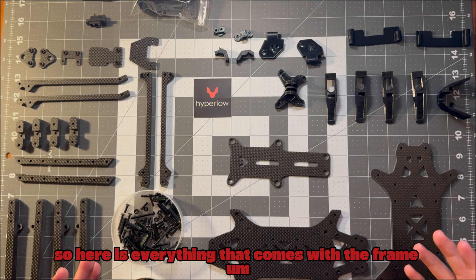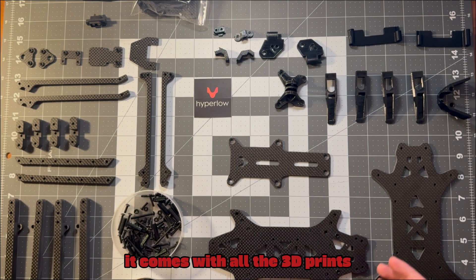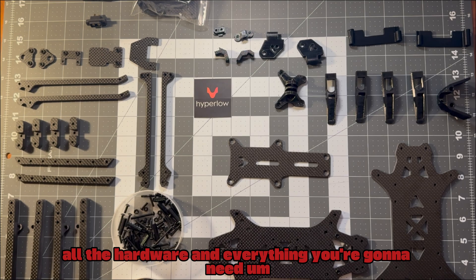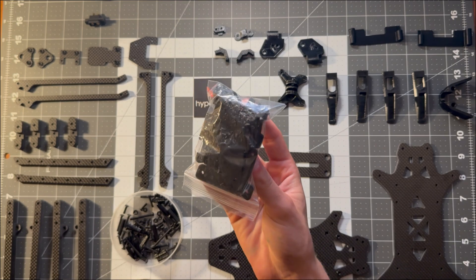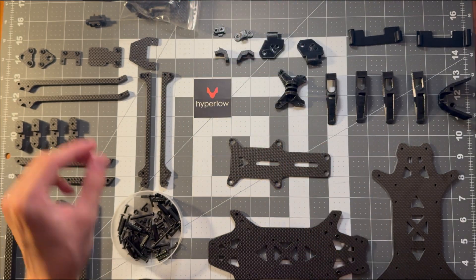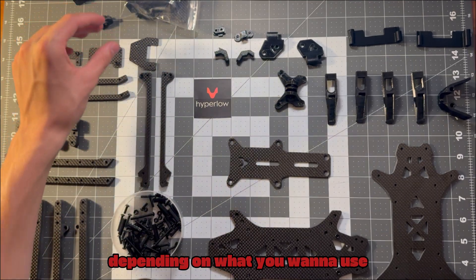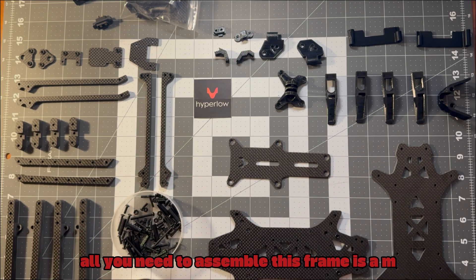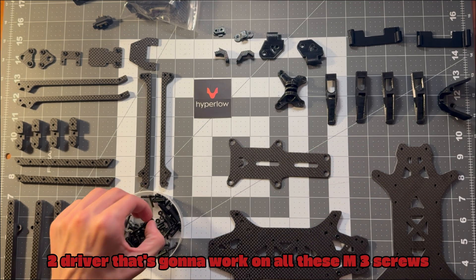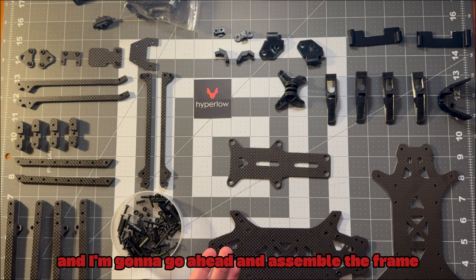Here is everything that comes with the frame. It comes with a bottom plate and a top plate, all the 3D prints, arms, arm braces, all the hardware, and everything you need. This is the extended GoPro mount, which mounts onto the top of the frame — that gives a props-free view and allows you to run 9-inch props. It also comes with XT90 and XT60 connectors depending on what you want to use. All you need to assemble this frame is an M2 driver, which works on all the M3 screws as they have an M2 millimeter hex.